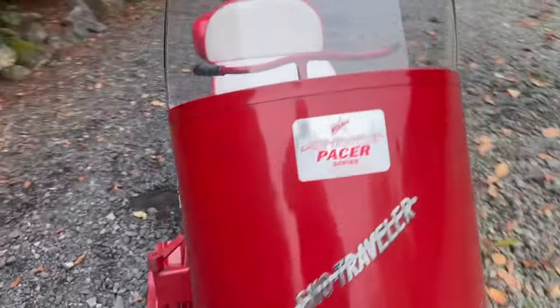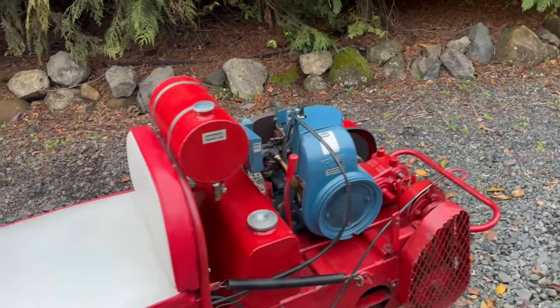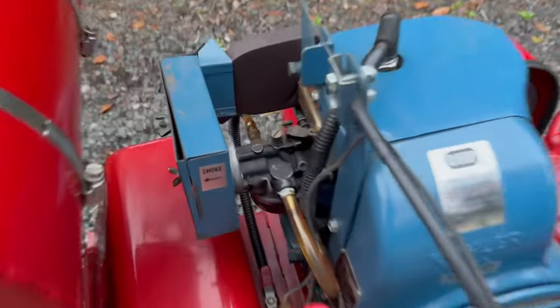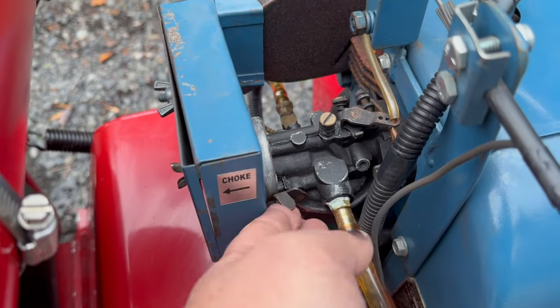I'm going to have John help me start it here. I'm not going to do a cold start — it will take a little bit. It probably takes about four pulls to get it started when it's been sitting. Right here is the choke, so you move that forward if it needs choke. It doesn't need choke right now. And this is your fuel shutoff.